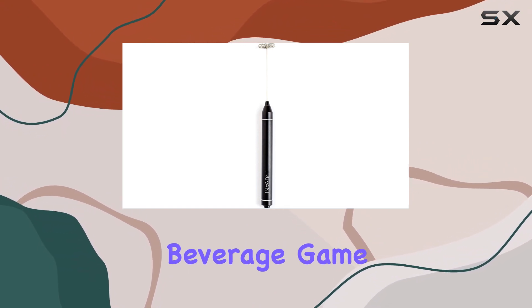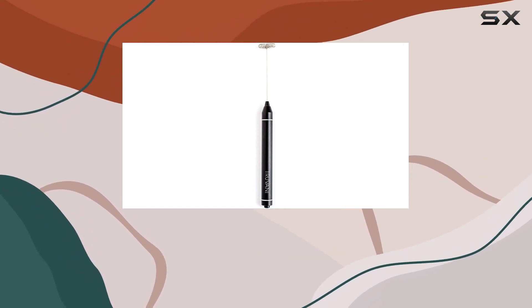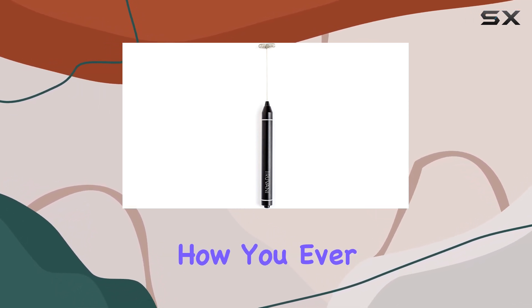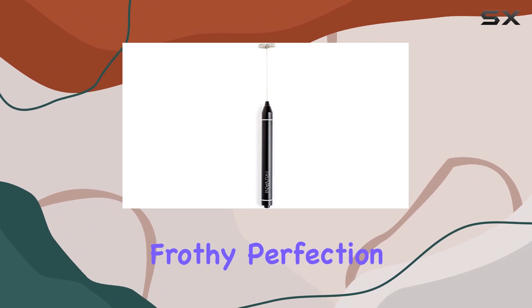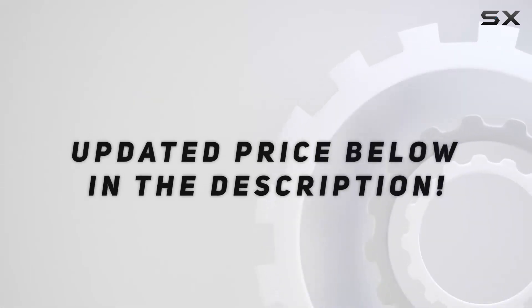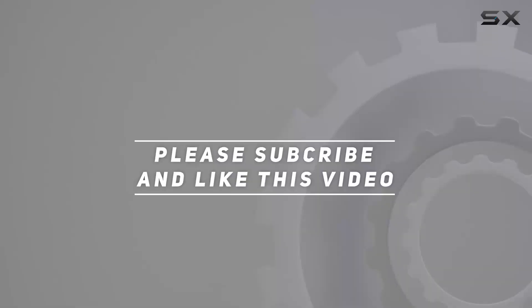In conclusion, if you're looking to elevate your beverage game, the Trevani Frother wand is the way to go. Trust me, once you try it, you'll wonder how you ever lived without it. Cheers to frothy perfection! Check out the video description for the updated price, and thank you for watching.